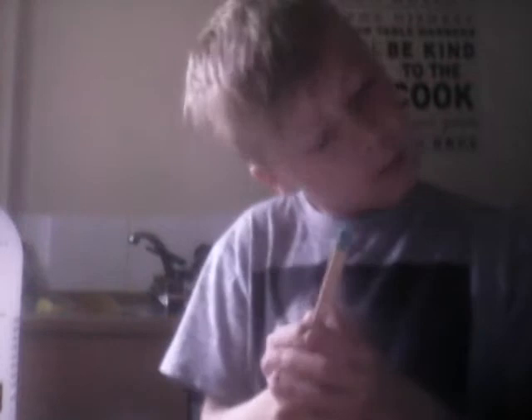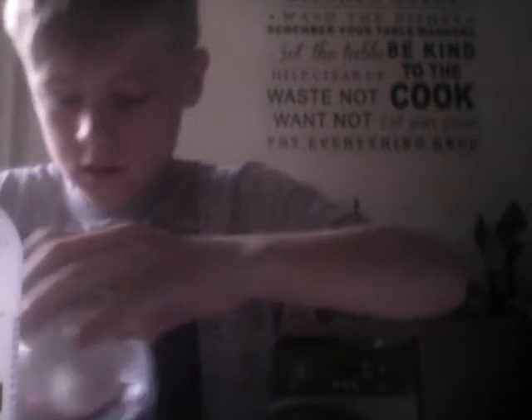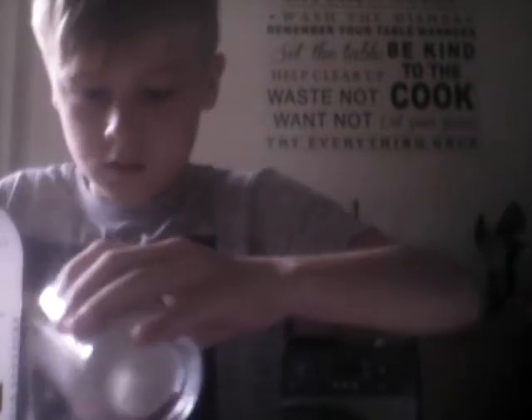All right, all right — put more flour in. Oops, spread that out. Okay, mix again. I think I used too much flour.